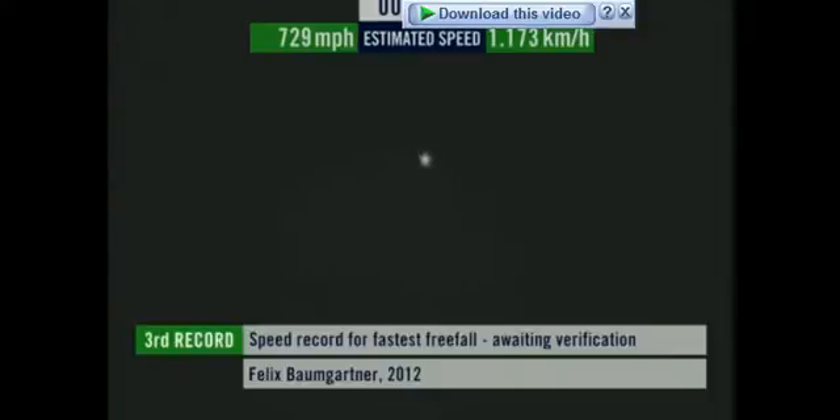All right. Speed 600 miles per hour. All right. Speed 650 miles per hour. Speed 700. Speed 725. Speed 729.